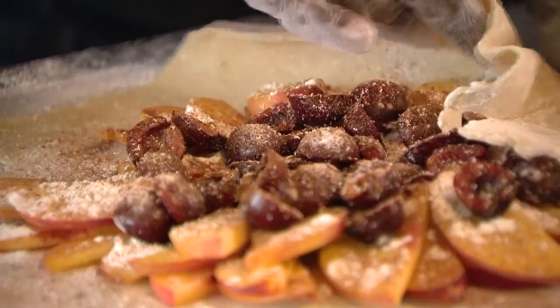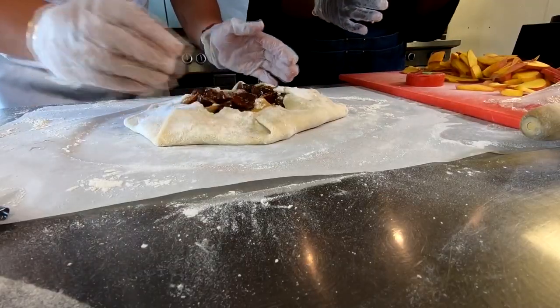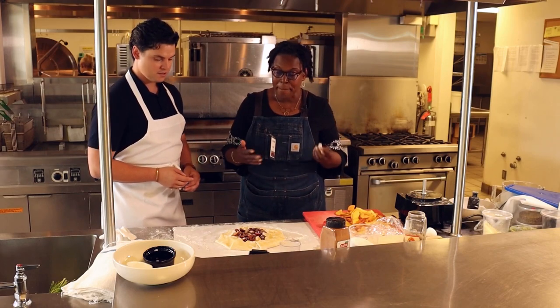Now we're just going to fold this up — it all just comes together. That looks great. 325° is what we're gonna use with a convection oven, and then we're gonna have it in for about 20 minutes.